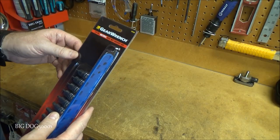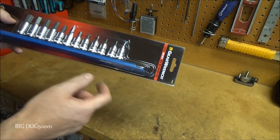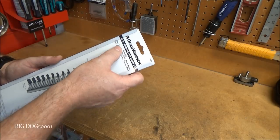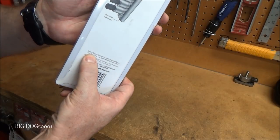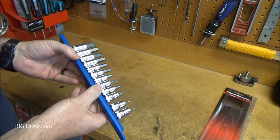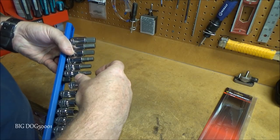We've got more GearWrench — a 12-piece metric hex bit socket set, all 3/8-inch drive, just like my other sets. I definitely prefer 3/8-inch drive. It goes from 2mm all the way to 12mm, including a 2.5mm, so a pretty good selection and it doesn't look like it skips any sizes. Made in Taiwan. Out of the box: nice chrome sockets on a nice blue socket rail, just like the other GearWrench stuff — they all match.